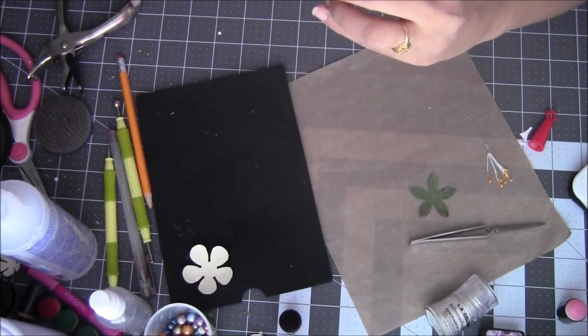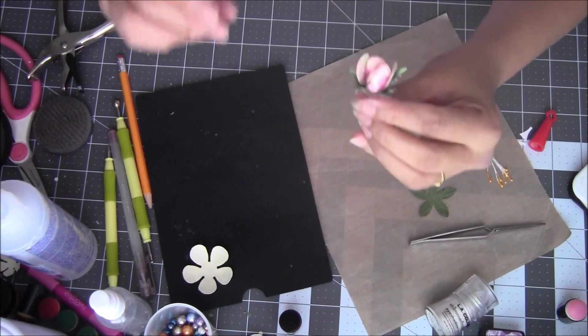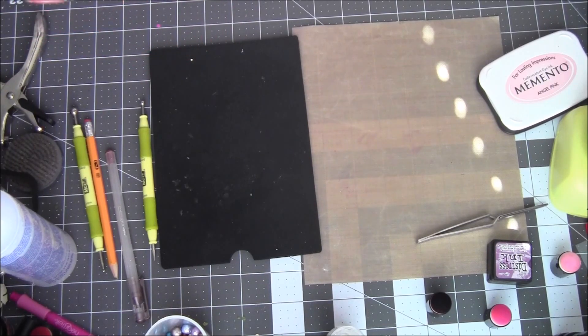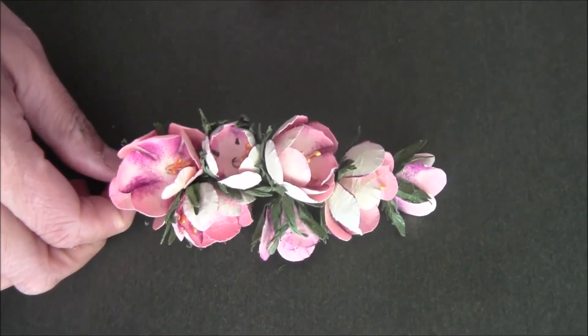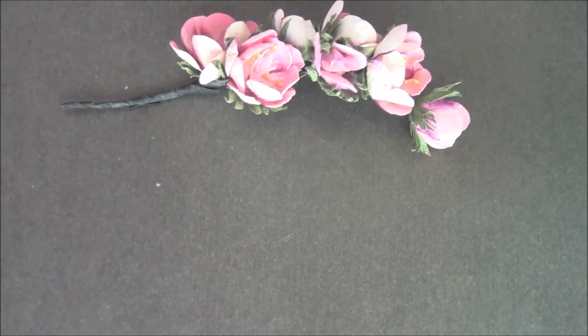These are very very easy to make and they look really awesome on projects and cards. This is officially the first Follow the Flower Friday tutorial, and every Friday I'll try my best to give a short tutorial. Thank you so much for watching — bye for now!